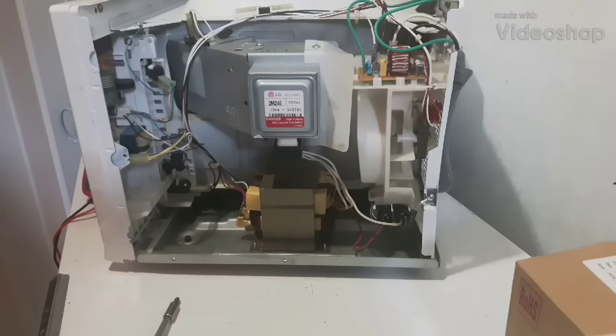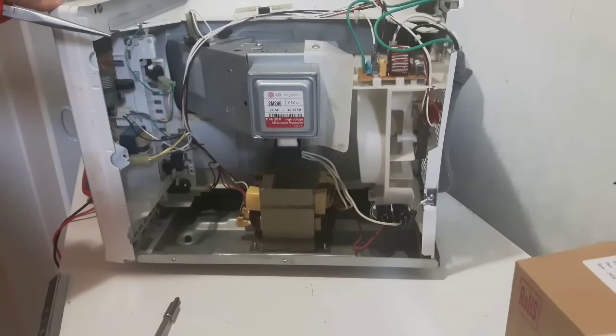My name is Mr. McLaren. Today is Thursday, November 29th, 2018. Today I'm going to look at my microwave again, and I think I finally found the problem with it. I've done several videos of it, and I think it's the magnetron that's gone on it.